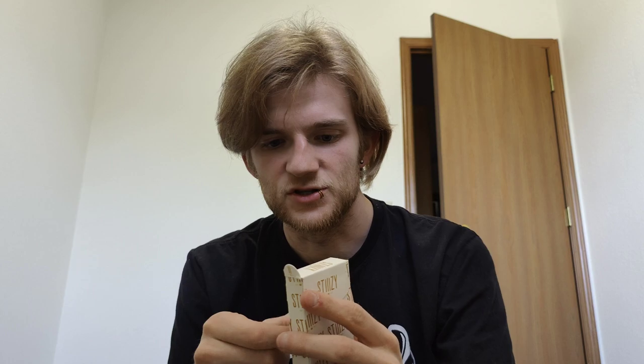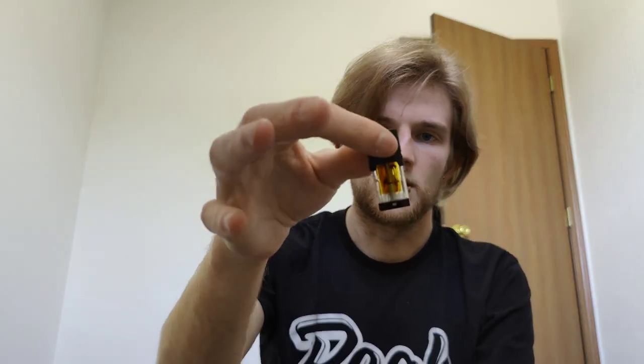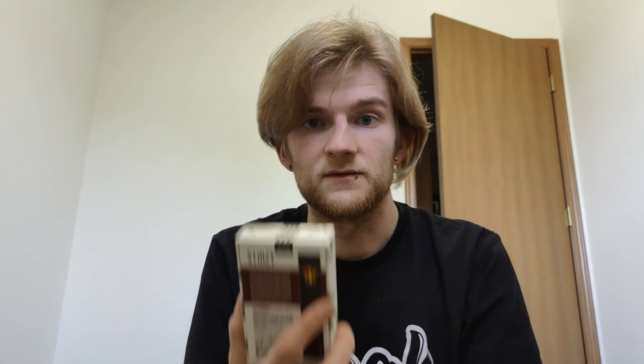This is actually extracted in a different manner. You're not distilling the cannabis — you are making a BHO of it, so they're using butane to extract it. This is the acai berry flavor. I don't have a knife to open this, so I'll be right back. Let's open the new battery because they threw in a battery for me. We've got our Stizzy battery starter kit.